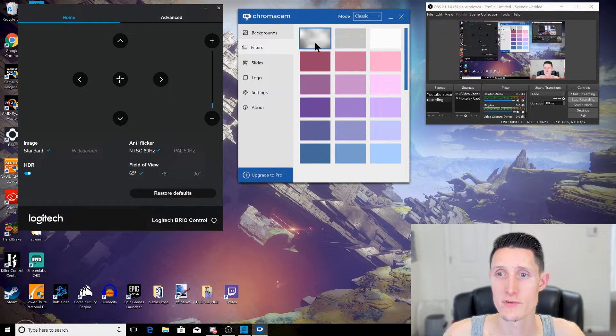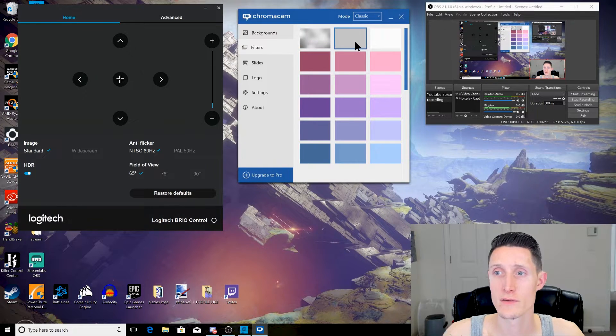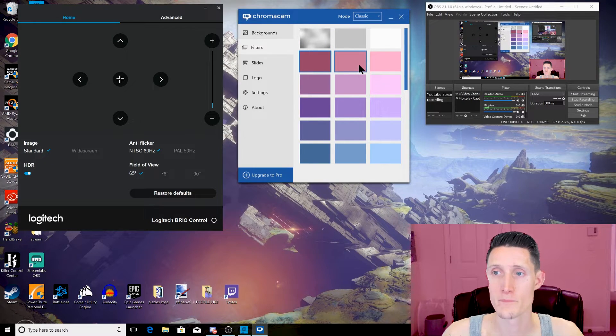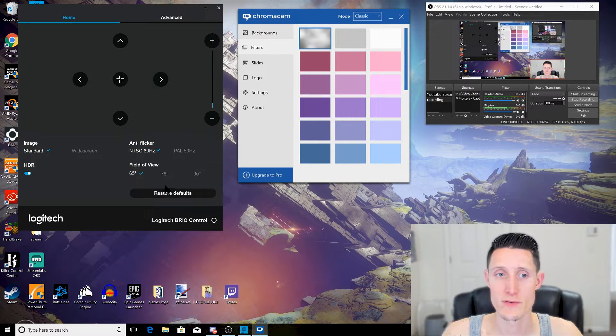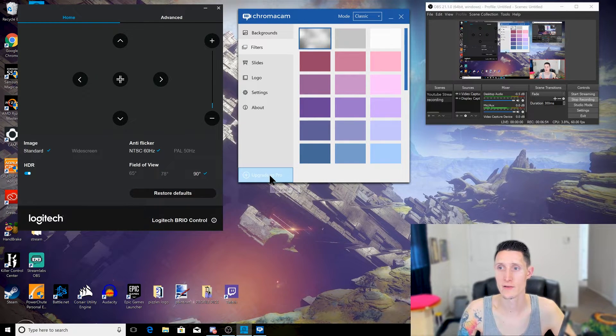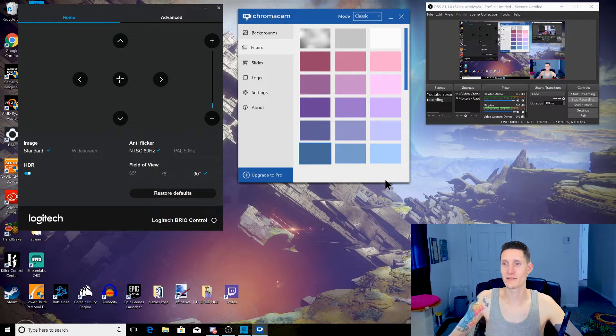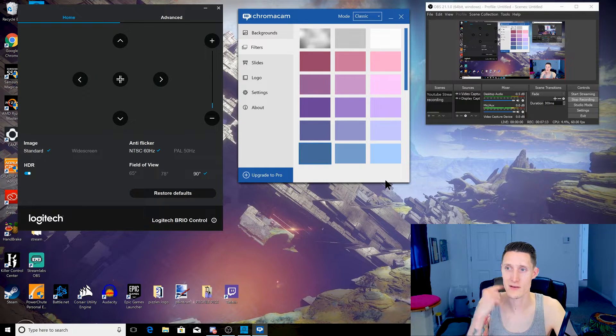We also have some filters — there's a blur, a gray, and a white. Some of these are a bit weird; at certain fields of view it cuts out around me and they look a little funny. But if you want to experiment with them, it's pretty cool. Now I've got a blue background, but the problem is it's very rough around the ears and the hair, and it misses the arm completely.